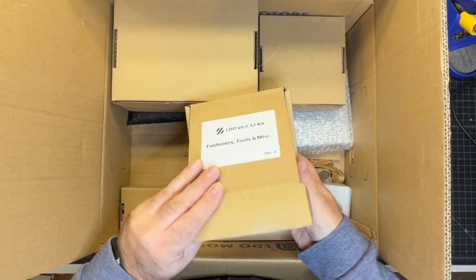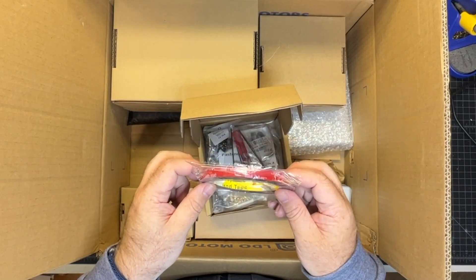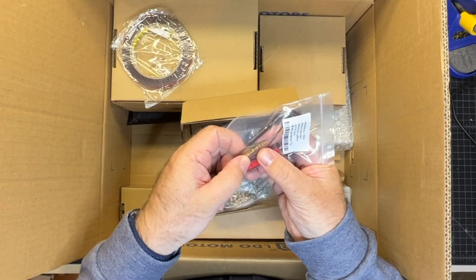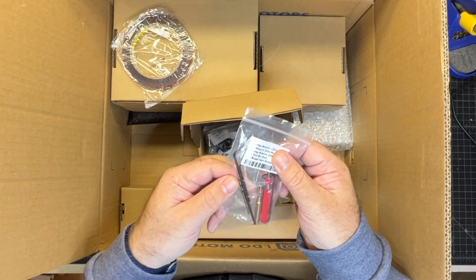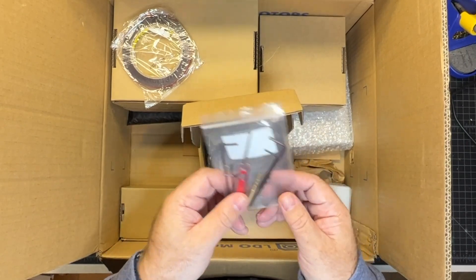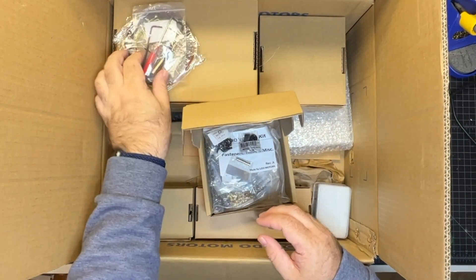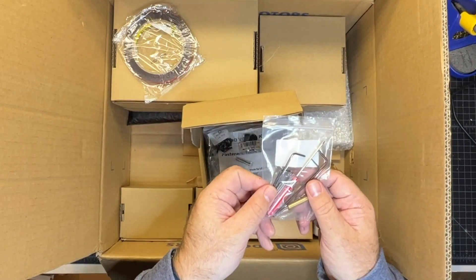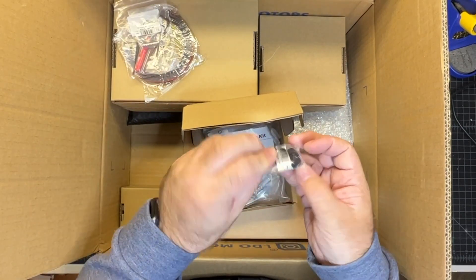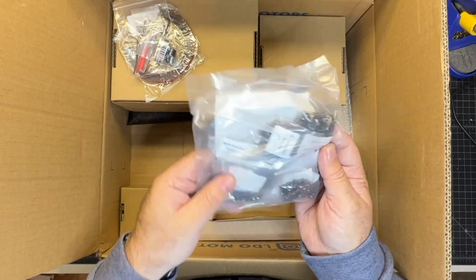Here we have the fasteners, tools, and miscellaneous items. There's VHB tape which you use for panel mounting — particularly the doors — and also to mount the den clips on the back of the printer. There's a little bag of tools including a soldering iron heat-insert tip, allen keys, a drill bit, and a couple of hex wrenches. Plenty of tools here — all you're really going to need. There are also neodymium magnets for the door handle latch, the feet for the printer, and a bag of fasteners. All of these are labeled.